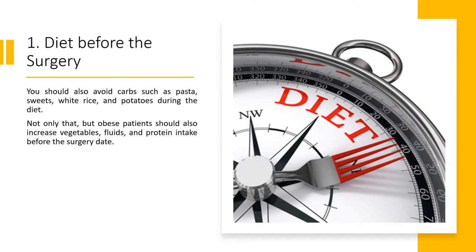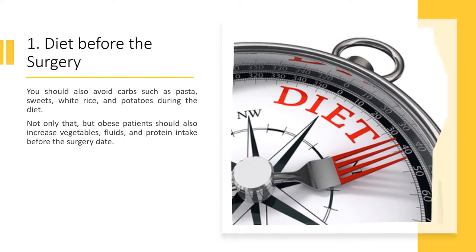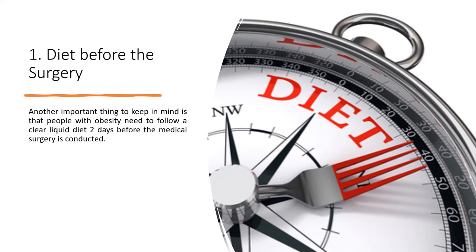You should also avoid carbs such as pasta, sweets, white rice, and potatoes during the diet. Obese patients should also increase vegetables, fluids, and protein intake before the surgery date. Another important thing to keep in mind is that people with obesity need to follow a clear liquid diet two days before the medical surgery is conducted.